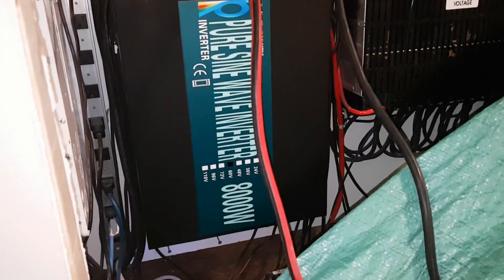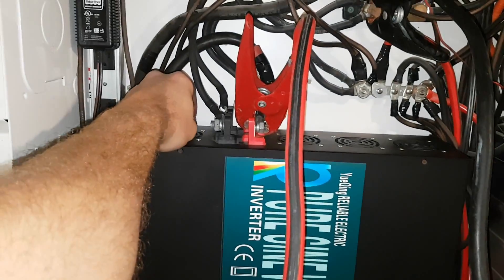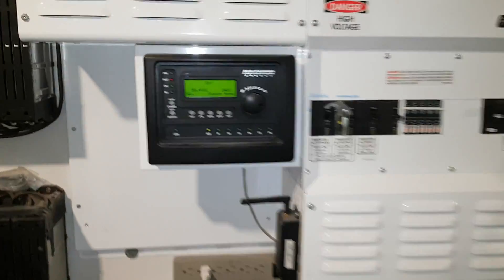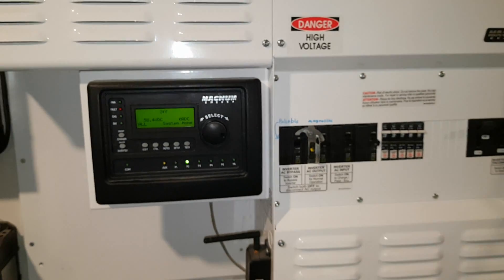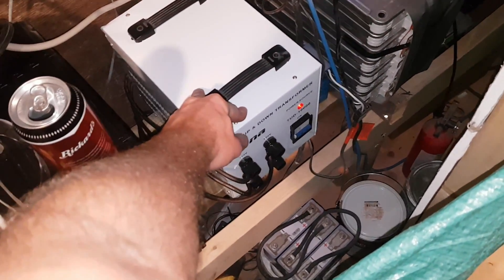We've got the 8000-watt running the entire upstairs portion of the house — my sister's downstairs, so I keep hers on grid. Everything's running through that transformer and working good. We didn't make much power today — about 3.5 kilowatts from each array, so about 7 kilowatts total. No sun, rained pretty much all day. We're at 58.4 volts, going to be running low on power tonight. Tomorrow's supposed to be sunny with cloud, so we'll see. So far I really like this thing, even though it's fairly inefficient.